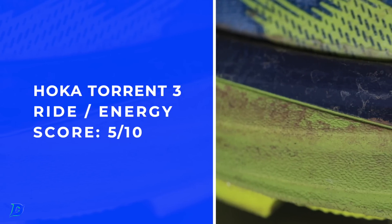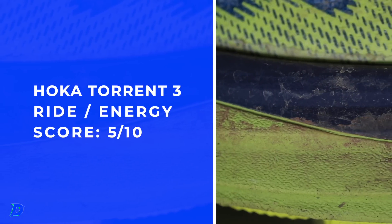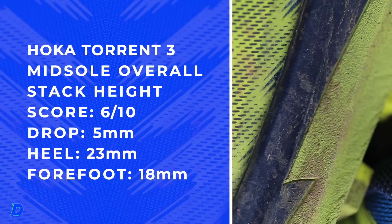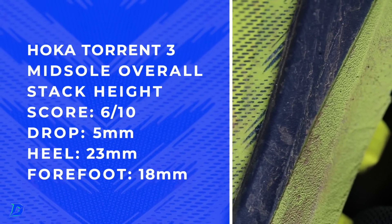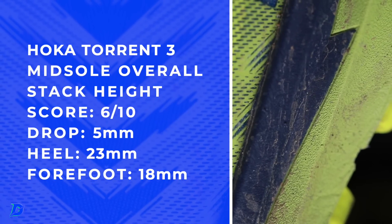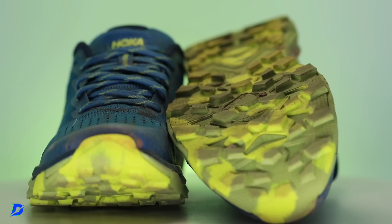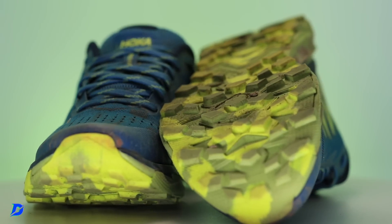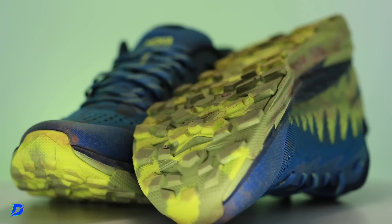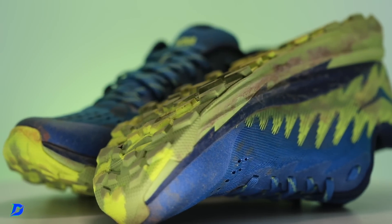Looking at the midsole scores — they're calling it a soft EVA compound, but I'm not feeling it that soft. Pro Fly midsole. Again, that 45 to 47 on the durometer. It just didn't feel peppy to me under step. If you think it's peppy, make your case down in the comments — and maybe the Torrent 2 or Torrent 1 was peppier for you. I've just never really gotten into the Torrent lineup as far as enjoying it a ton. Maybe it's because my volume is higher and most of my trail runs are beyond eight miles. You tell me in the comments how you are using the Torrent lineup.